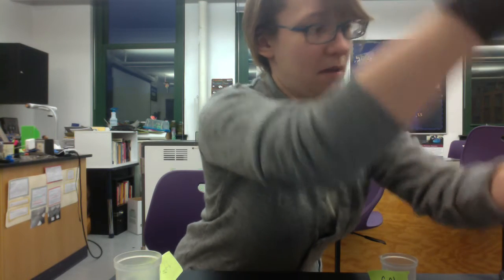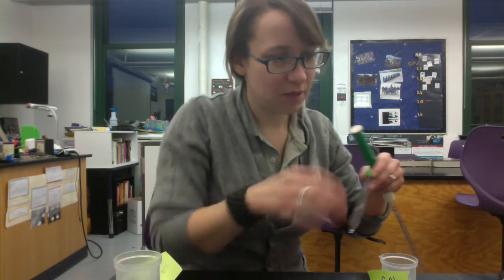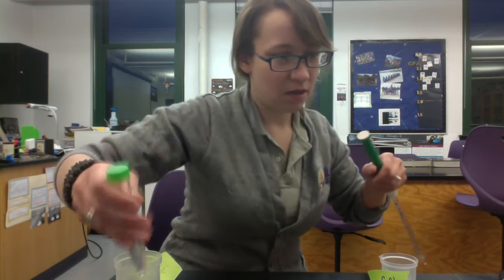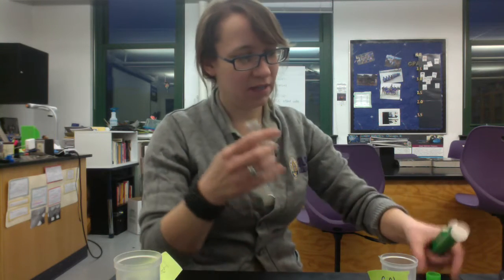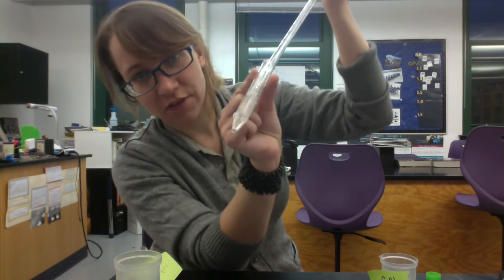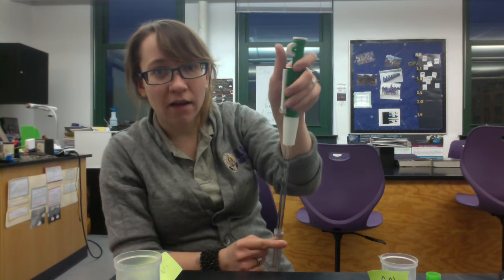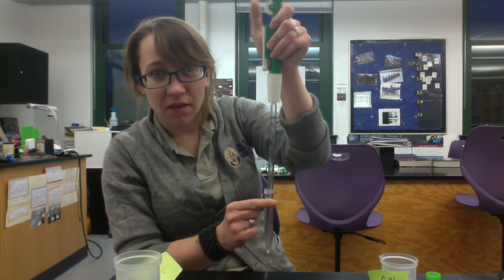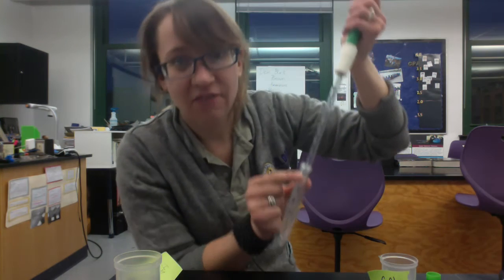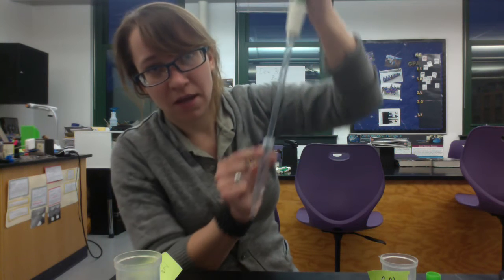I'm going to prepare my algae cells by drawing up three milliliters of sodium alginate. I'll put the tip of the pipette below the surface of the sodium alginate so that I don't draw air into the pipette, and I'm going to slowly roll back as I draw up the solution. The sodium alginate is very thick, so it comes up slowly — you have to be patient. Draw a little bit, wait for it to come up, and then draw a little bit more.